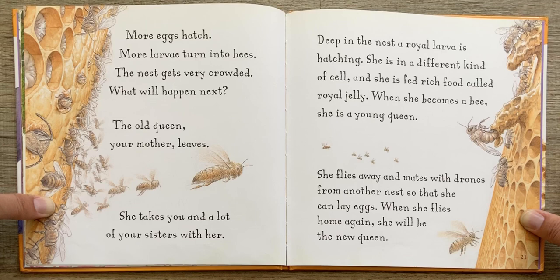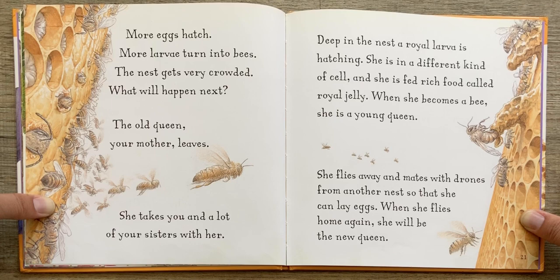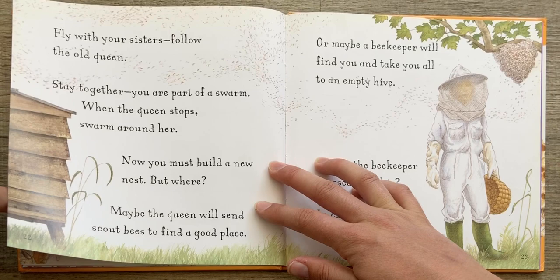The old queen, your mother, leaves. She takes you and a lot of your sisters with her. Deep in the nest, a royal larva is hatching. She is in a different kind of cell, and she is fed rich food called royal jelly. When she becomes a bee, she is a young queen. She flies away and mates with drones from another nest so that she can lay eggs. When she flies home again, she will be the new queen.